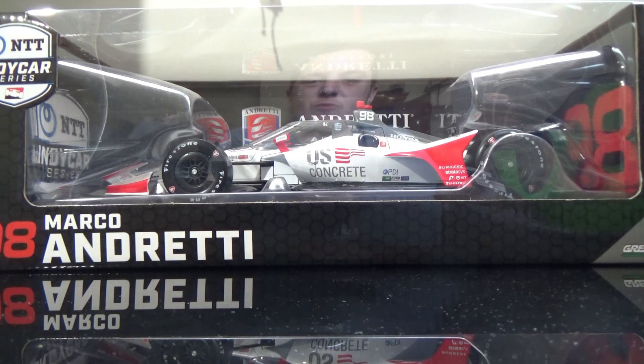Hey YouTube, this next diecast review will be on Marco Andretti's U.S. Concrete 1:18 scale diecast from Greenlight Collectibles from Gutsware, and I'm really excited to review this car. I did not get the U.S. Concrete 1:18 scale in the last two years or so, and I'm very happy to receive this one.